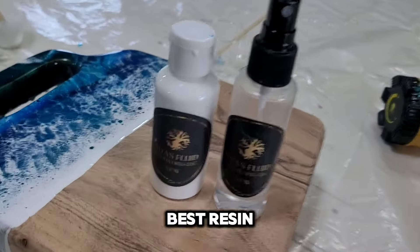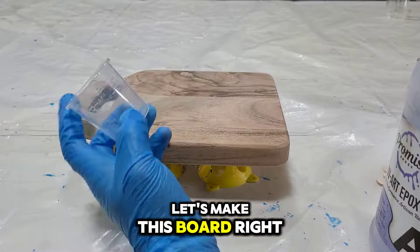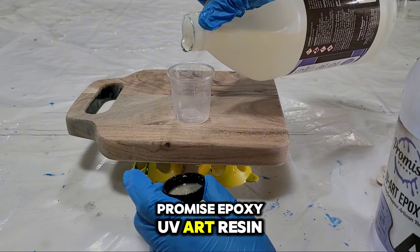I'm going to show you how to get the best resin ocean art using my wave kit. Let's make this board right here. First we're going to mix up Part B, and I am using Promise Epoxy UV Art Resin.